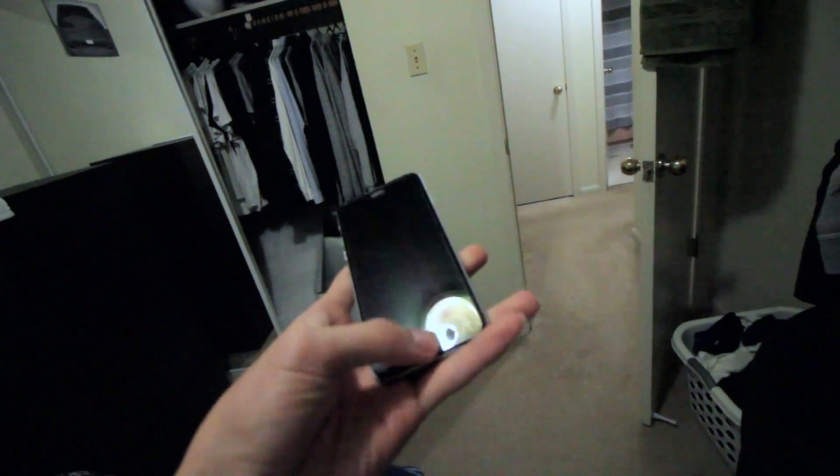My phone is not charging. It's completely dead. And when I put it into my charger, it says it's charging, but it's been like this overnight. For the last two hours I tried another charger and it didn't work. So I'm going to try to blow dry it.